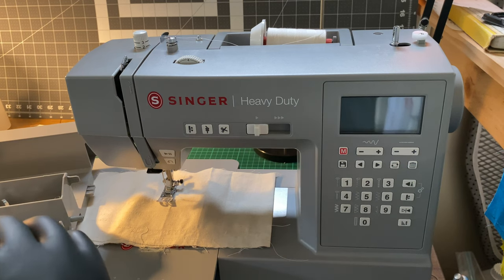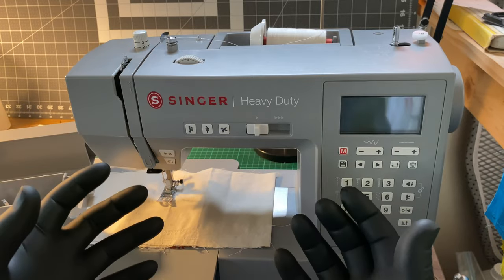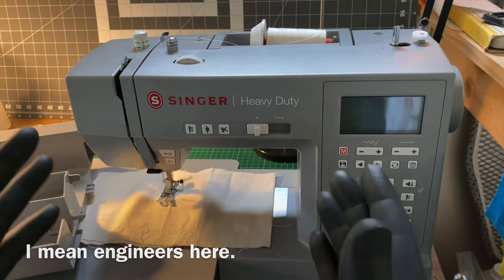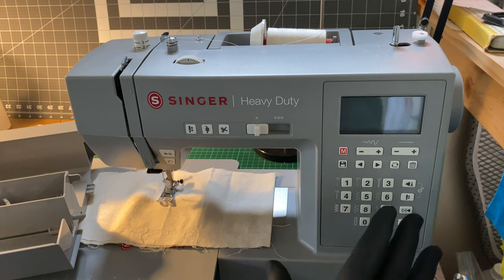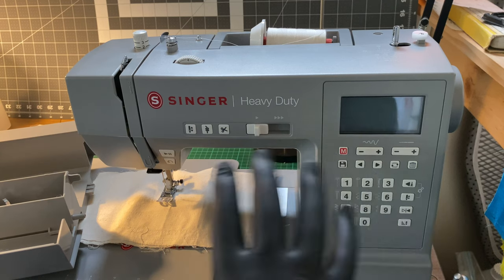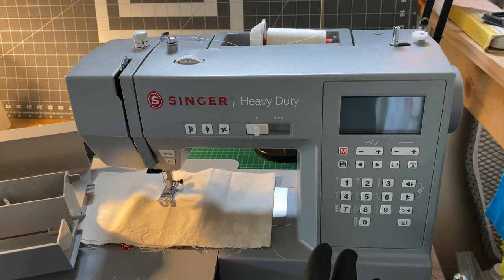These bits can become broken or over time can be lost. But from what I've seen on the inside of these machines — where actual technicians have disassembled them and reviewed the internal parts — I'm generally satisfied.